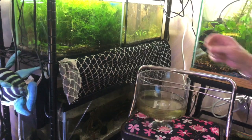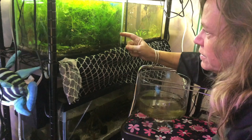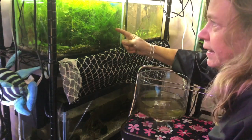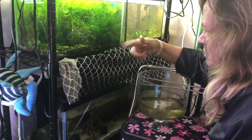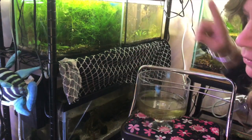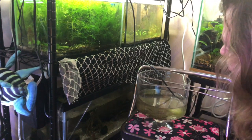Here come the gouramis. So this is the tank that this bucket's going to go in. First, I'm going to drip acclimate out of here into here until they're used to the water. Then I'll scoop them out with the net and put them in here. Let me start the drip.